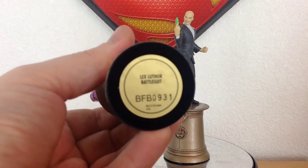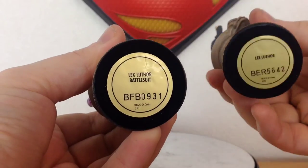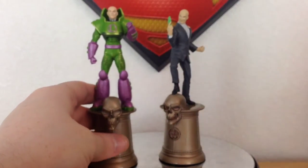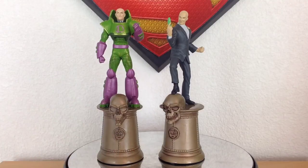Just focusing on the bottom of the figurine — this one says 'Lex Luthor Battle Suit' and the reference number is BFB0931. The regular Lex Luthor is BER5642. In closing with the Lex figurine, I couldn't be happier. Love the sculpt. It is a great addition to any collection, whether you're a chess player or not. If you're a Lex Luthor fan, this is a really nice piece to add.